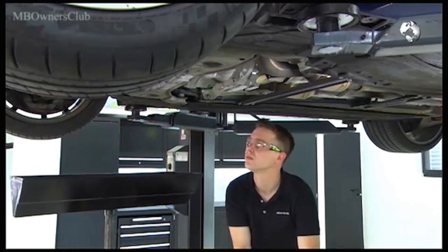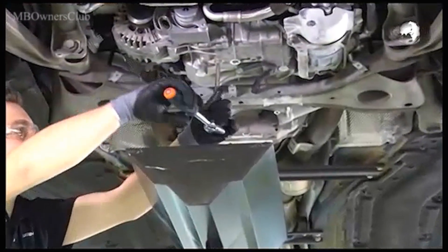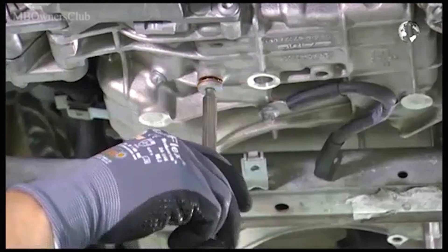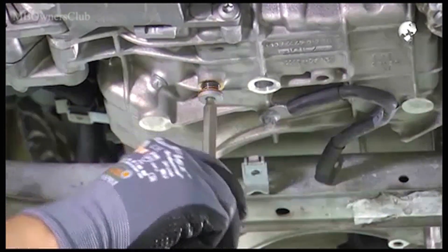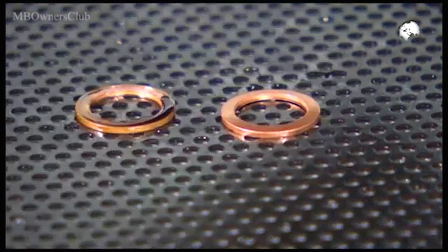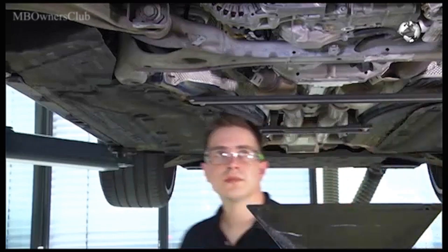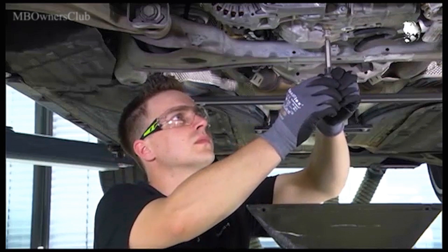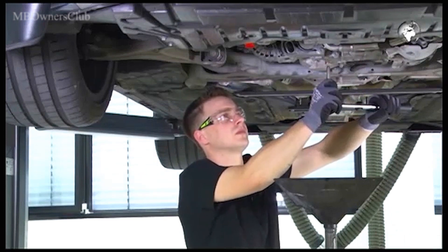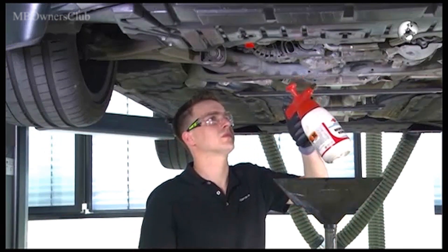Continue with the oil pan. Remove the drain plug with the sealing ring and let out the engine oil. Replace the used sealing ring with a new one. Then clean the area.